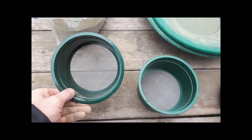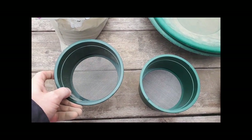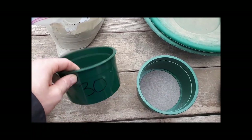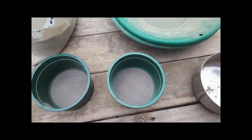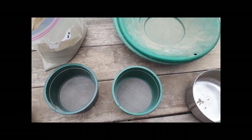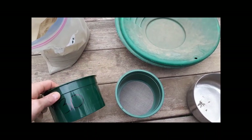Depending on how much material is retained on the 30 mesh screen, I might use a coarser screen as well — like my kitchen strainer which is about 14 mesh — breaking it down into at least three different component sizes. That way I can pan each size individually. I'm going to get going with this and I'll get back to you.